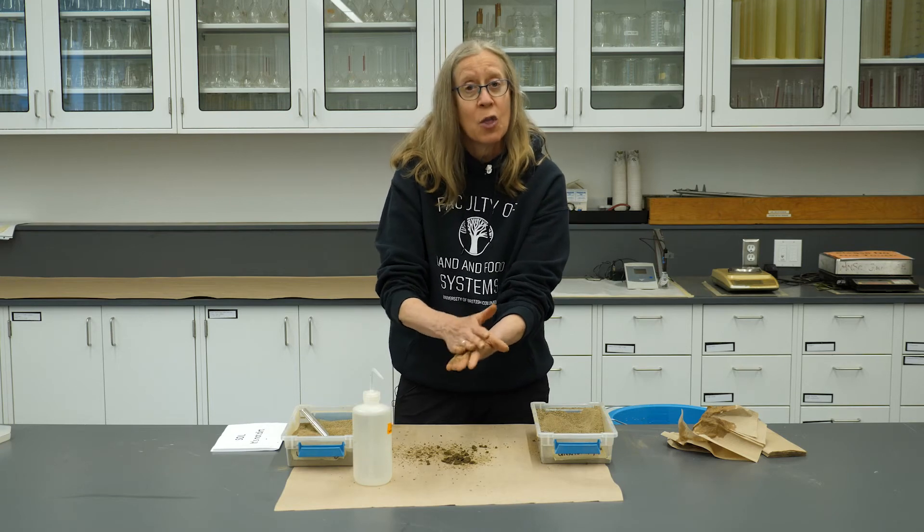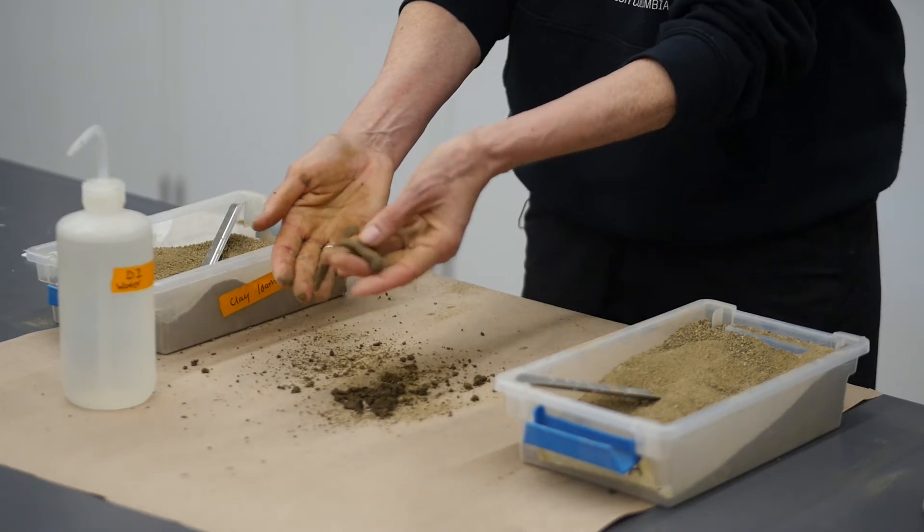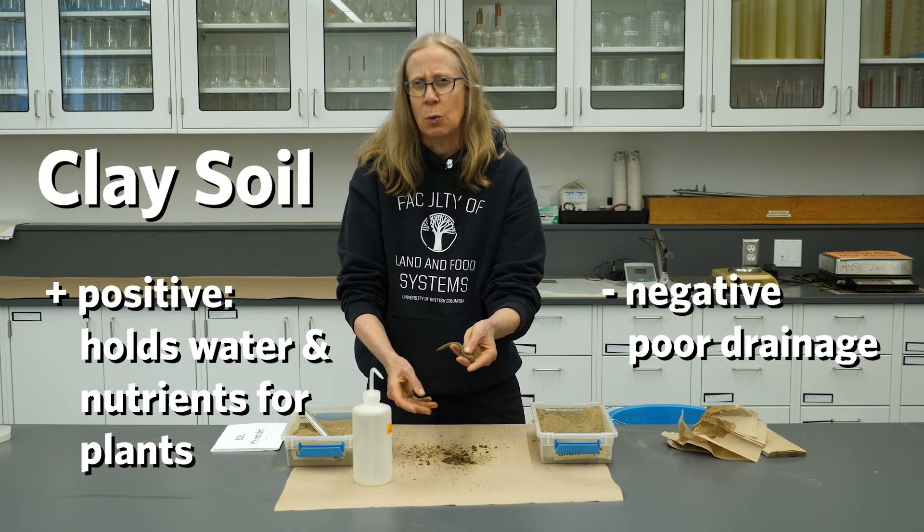The thinner the worm I can make, the more clay is in this soil. So this soil has a higher ability to hold water and nutrients for plants, but it might not drain very well.